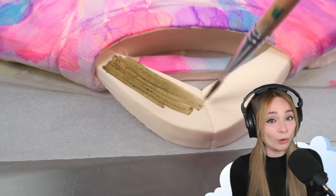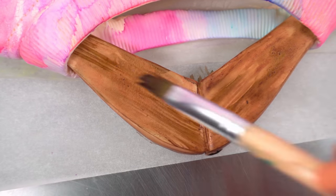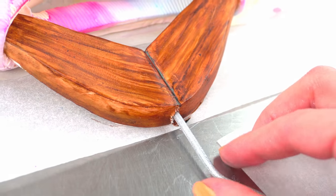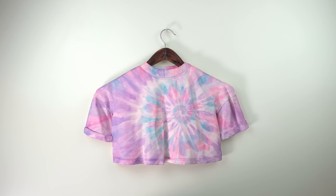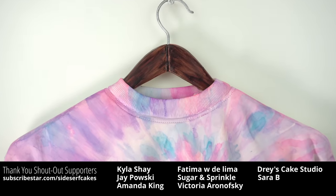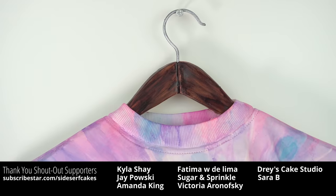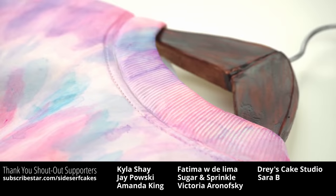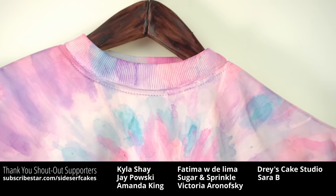Finally, I'm going to paint the hanger brown using a flat brush to make it look like stained wood. The brush strokes really help to give it that wood grain effect. And there you have it — a hanging t-shirt cake. I like the brown hanger. I've got this pretty colored, swirling, whimsical t-shirt, and then boom, we've got some rustic brown wood. But I'm a bold woman, so I'm glad I went for it. I at least deserve a cake for trying.